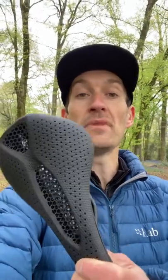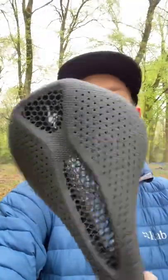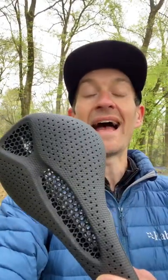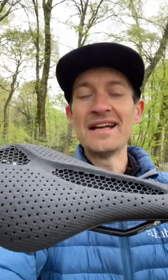Hey folks, I've got a brand new Specialized Power Pro Mirror saddle on review today, just arrived. We have the same 3D printed technology with a funky honeycomb structure as on the S-Works model, but thanks to the use of titanium rails rather than carbon on the S-Works model, the price is now a bit more reasonable — £290 rather than £390. Still very expensive, but a bit more accessible than before.